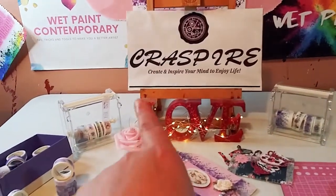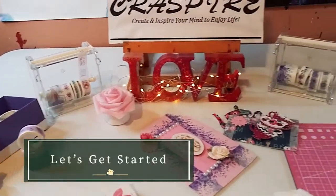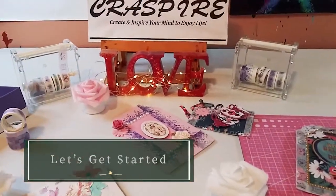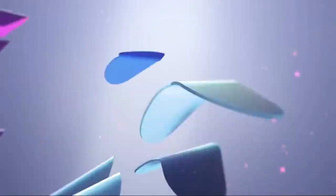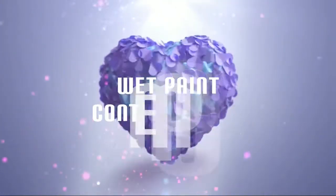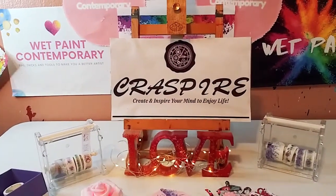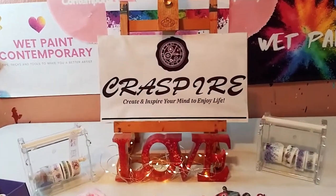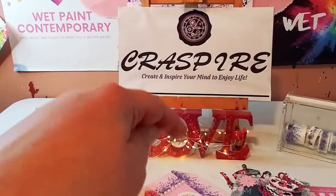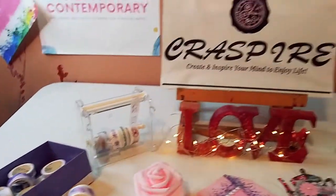Hey guys, it's Marisa and in today's video I'm going to be doing a Craspire Project Share and Review. Thank you to Craspire — their website will be in the description below — for sponsoring this video as well as these two beautiful products I'm going to be reviewing today.